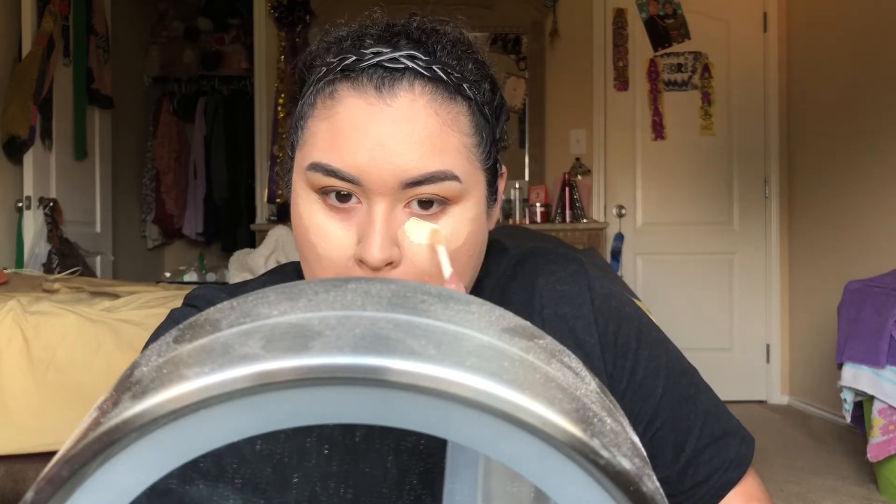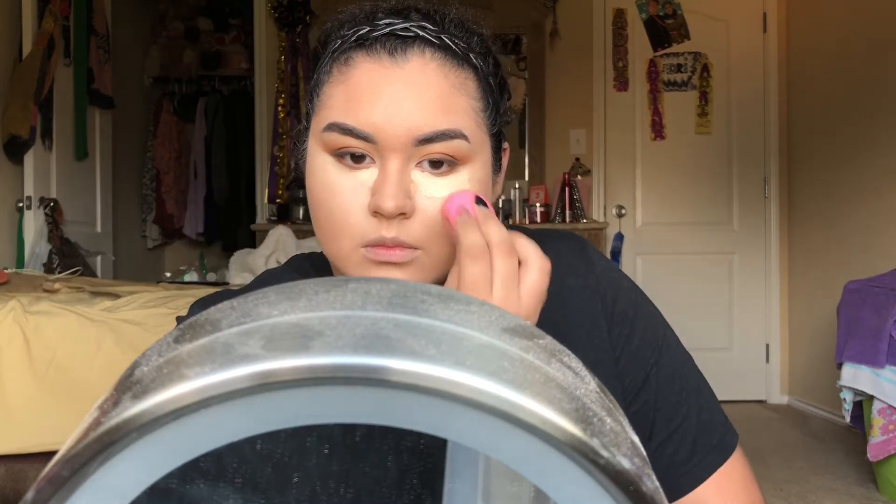On camera for some reason, this concealer looks a lot lighter than it is. It's pretty close to my skin tone - the color of my skin - but it comes off a lot lighter on camera for some reason. Now that I have that set down on my face, I'm going to go ahead and start blending them together with my Beauty Blender.